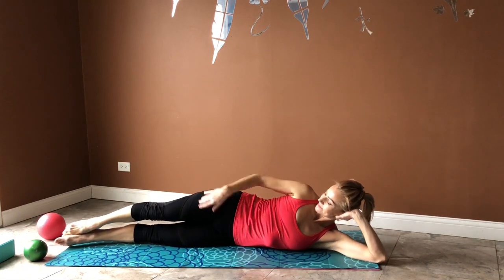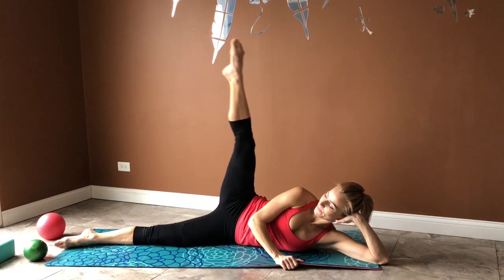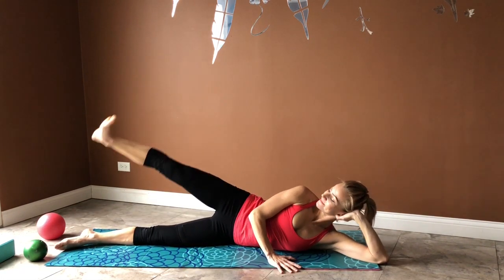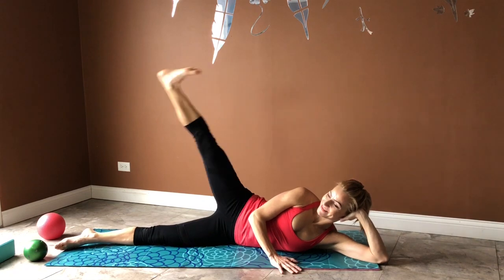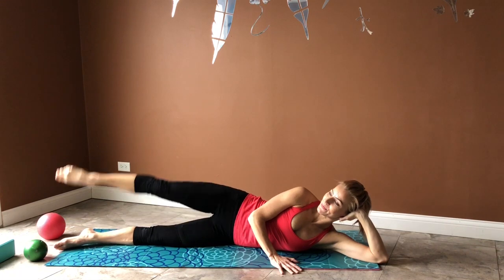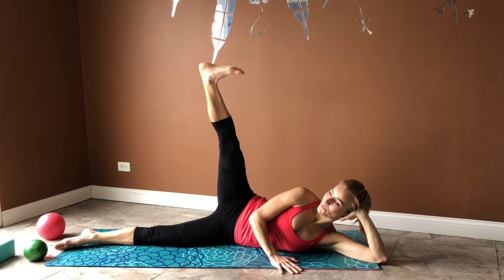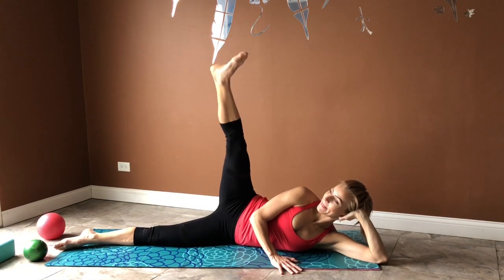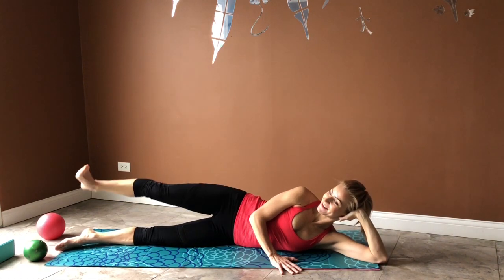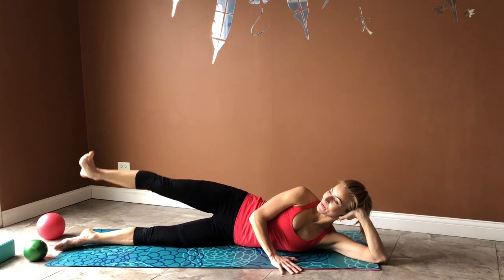Point your toe and flex on your way down. Maintain a great range of motion all the way up. We are only interested in that side-to-side lift — make sure your leg is not moving forward in this first segment. Twelve to 16 repetitions would be great. If you can do more, go ahead.